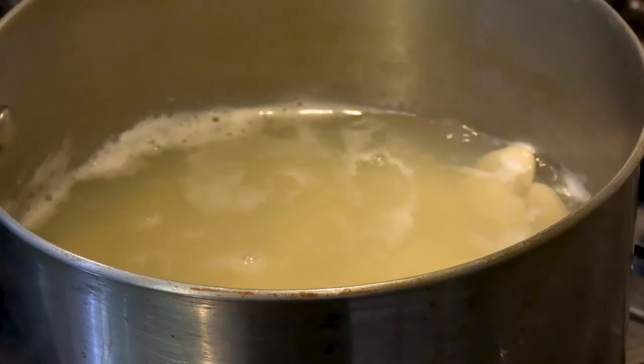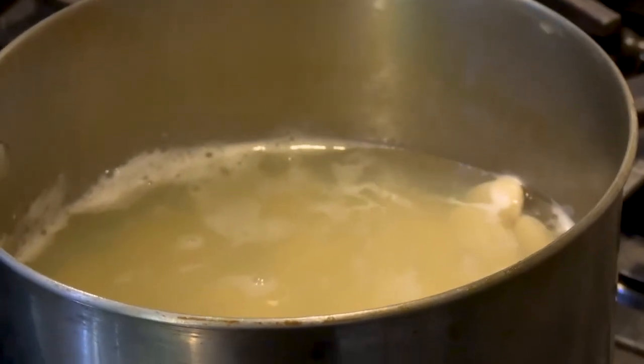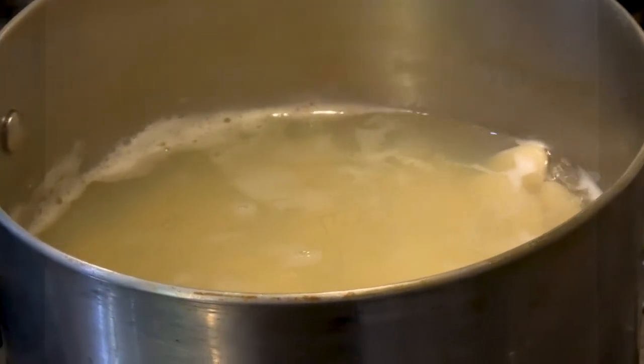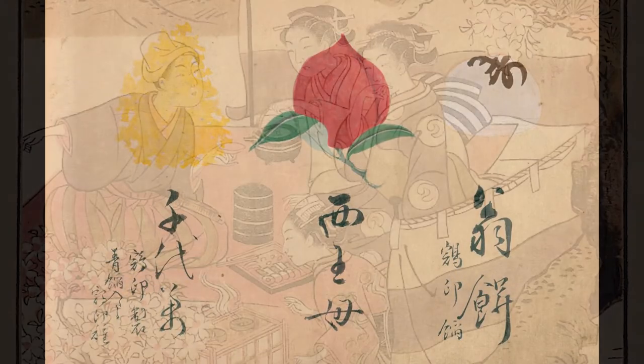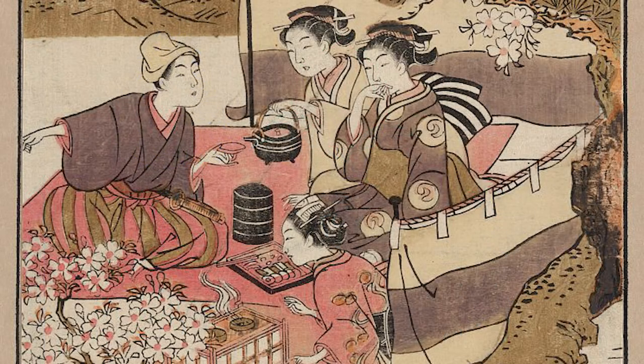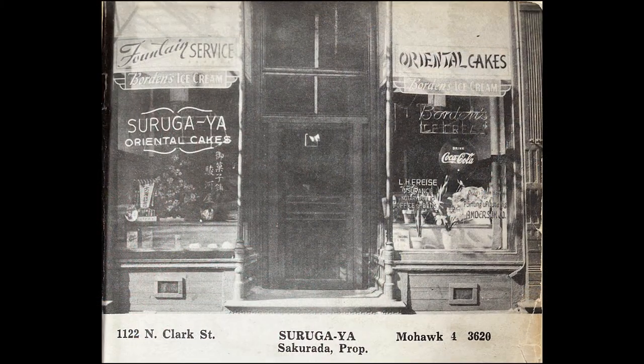Lima bean manju is very symbolic of Japanese-American cooking in its blending of two different cultures. Arriving from China in the 1300s, manju is one of Japan's oldest wagashi, or traditional sweets, and they've been enjoyed at tea ceremonies and festivals for centuries.